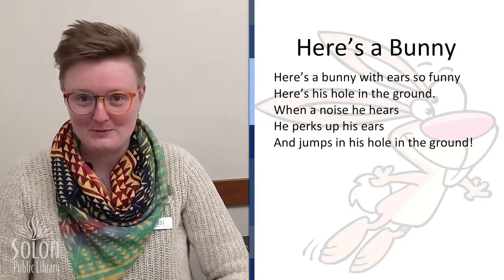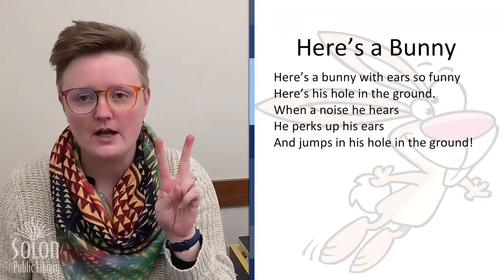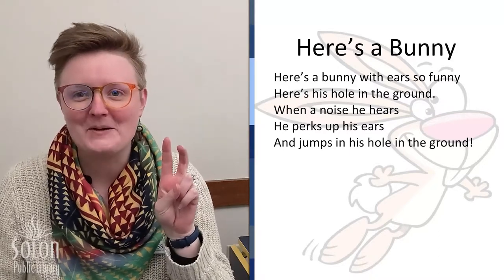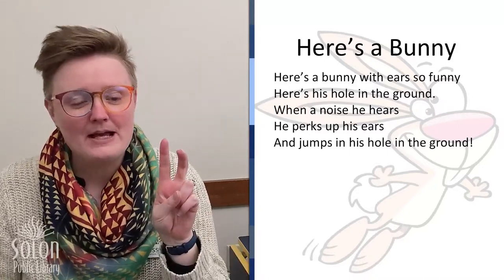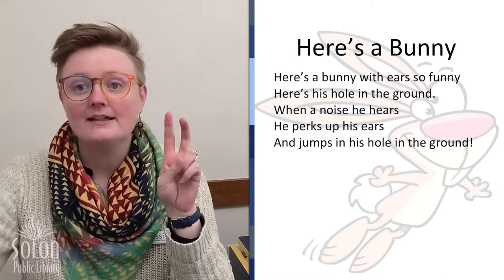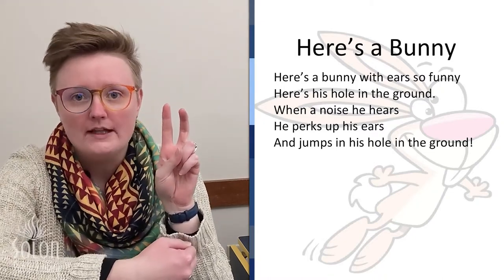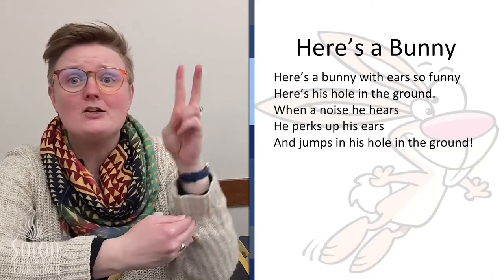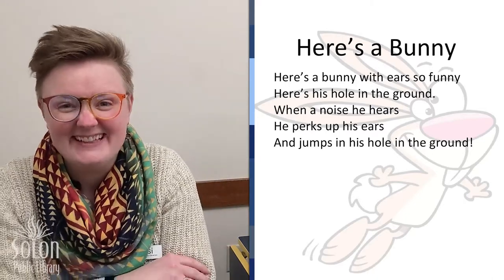Great job! Are we going to do it one more time? Maybe try with your other hand — make your other hand into a bunny. Here we go! Here's a bunny with ears so funny, and here's his hole in the ground. When a noise he hears, he perks up his ears and jumps in his hole in the ground. Yay!